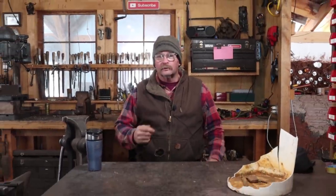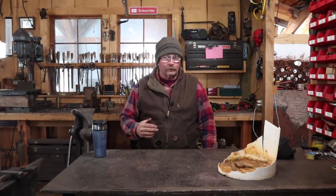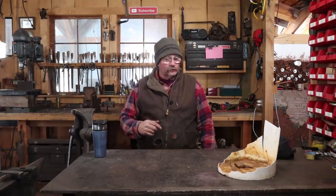Welcome back to Black Bear Forge and the Hook of the Week. It's another brisk Octobuary day today, and at the rate we're going, by the time Christmas gets here it's going to be 70 degrees with bluebirds and wildflowers. But without further ado, let's get started on this week's Hook of the Week.